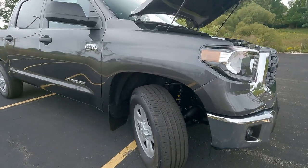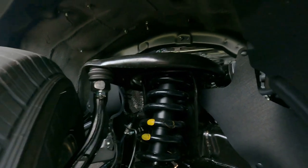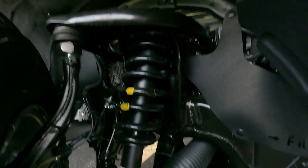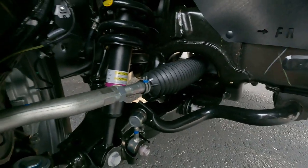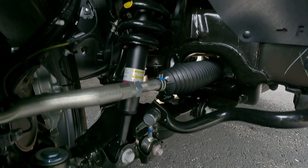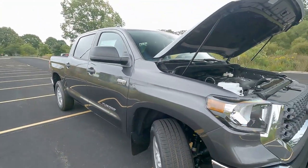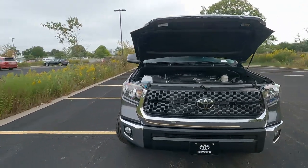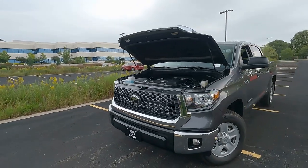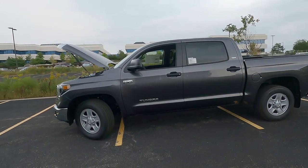Let's get a quick look at the front suspension. There are your coilover spring struts. Take a look at how thick this stabilizer bar is up front — that's going to give you a nice firm, stiff ride and great control on this truck. When you're pulling a camper behind you, you want as much heavy duty as you can get, and the Tundra is going to offer that. Let's dive inside and check out the interior of the 2021 upgrade.